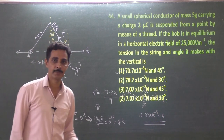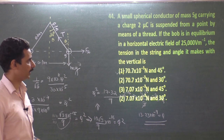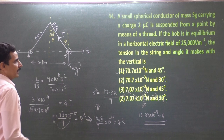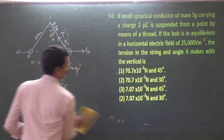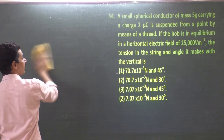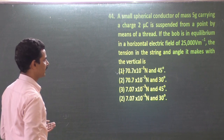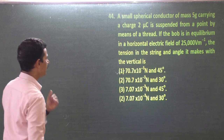Moving on to the 44th problem. A small spherical conductor of mass 5 gram carrying a charge of 2 microcoulomb is suspended from a point by means of a thread. If the bob is in equilibrium in a horizontal electric field of 25,000 V/m, find the tension in the string and the angle it makes with the vertical.